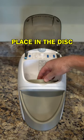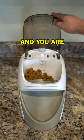Open the lid, place in the disc, turn it on, pour in kibble, and you are ready to start training.